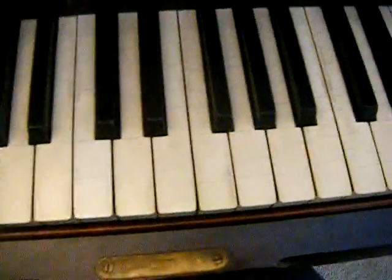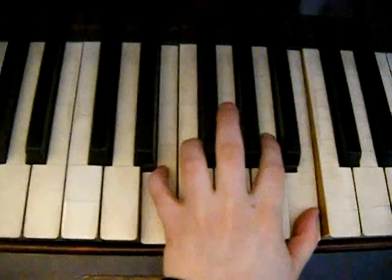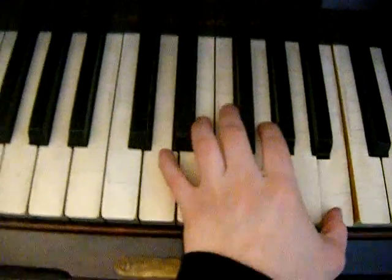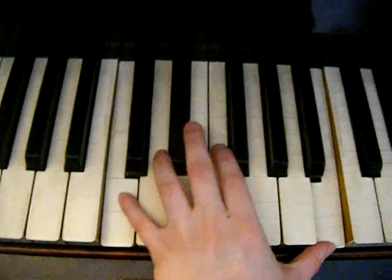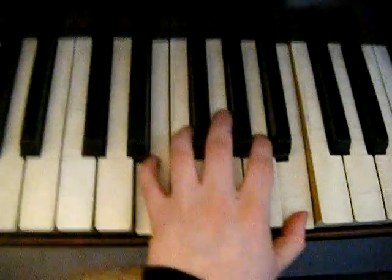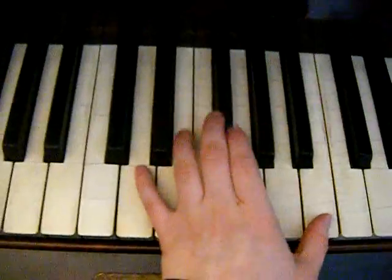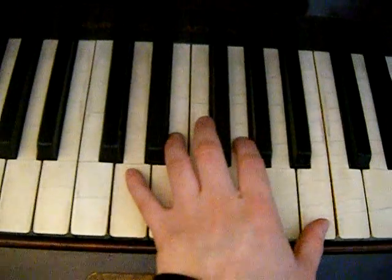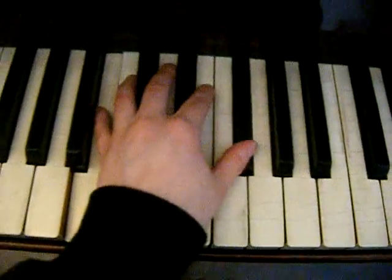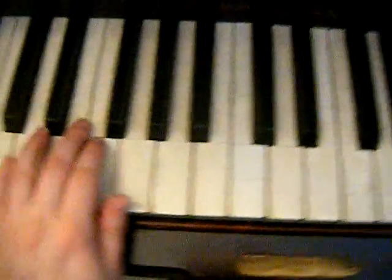And the left hand is going to start with an E and a B. Do that again. Then just a B, and then like the beginning.